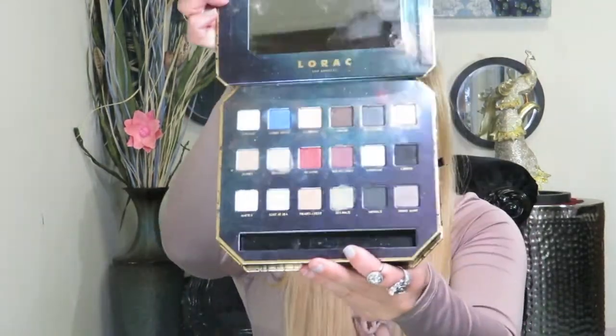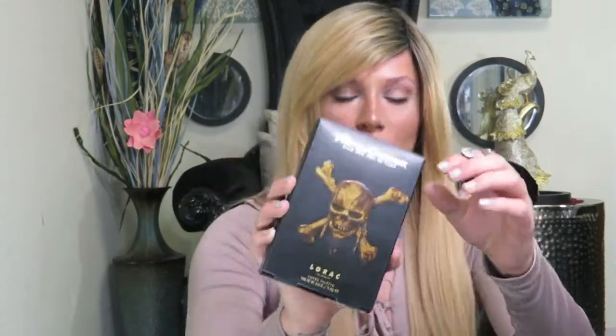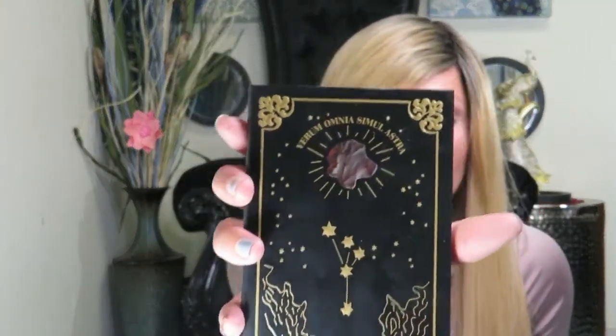So this is what the palette looks like. I'm going to swatch it for you guys in a second. This is the highlight, contour, and blush palette that they have — super super cute. Let's go ahead and show you guys what it looks like on the front. This is what the cover looks like — it's super cute.